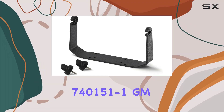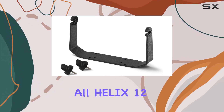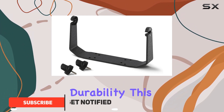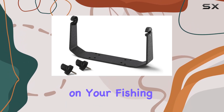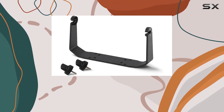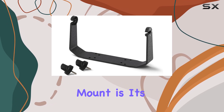The Humminbird 740151-1 GM H12 gimbal mount is the perfect accessory for all Helix 12 model fish finders. Crafted with precision and durability, this gimbal mount ensures that your fish finder is securely and conveniently mounted, allowing for optimal performance on your fishing trips. The mount is designed to be compatible with every Helix 12 model, making it a versatile and essential addition to your fishing gear.